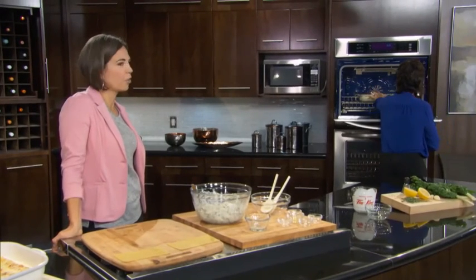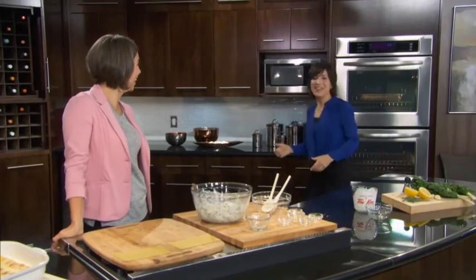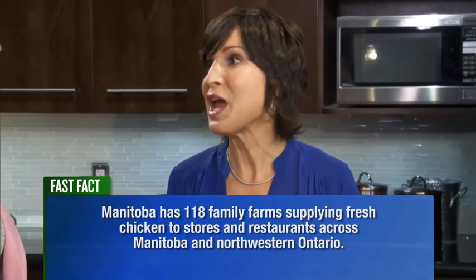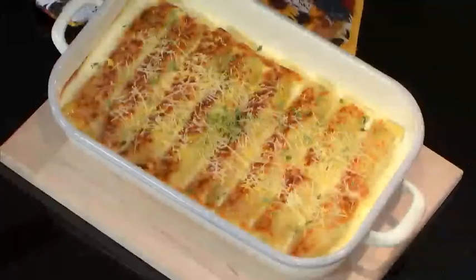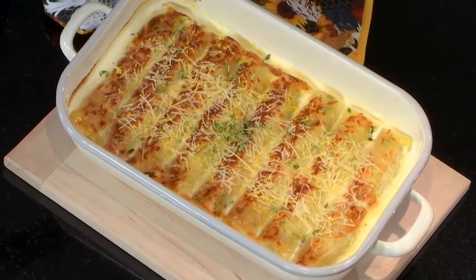When you make this for your family, there are rarely any leftovers. We have 118 family-owned farms right here in Manitoba that deliver fresh chicken to stores and restaurants across Manitoba and northwestern Ontario. It's a great way to eat local and it's super nutritious. There's literally so many recipes you can make with Manitoba chicken, and they're always a home run.